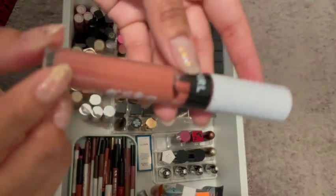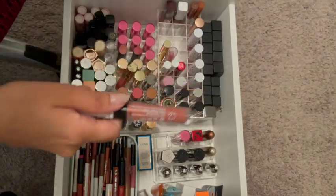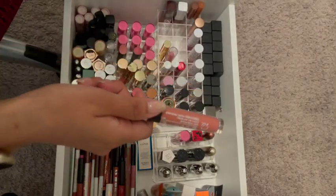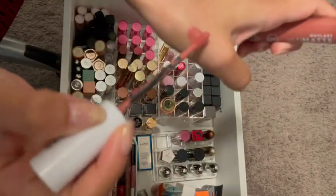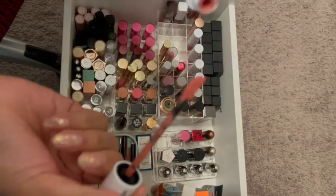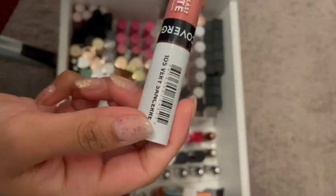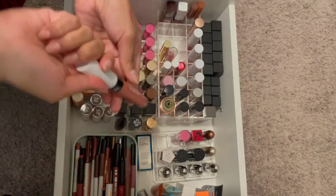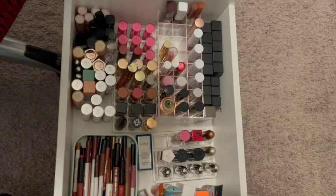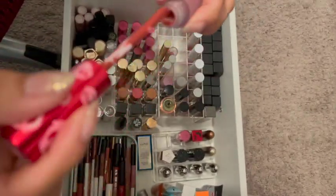This one — I think I bought this one because it was supposed to be a dupe for the Jeffree Star Nathan shade, but I'm not sure. I'm not going to keep it just because of how it's separated already. I'm going to get rid of that one — I don't reach for the color that often. Then there's Limegrine. I know this one's really old, so I'm going to get rid of this one.